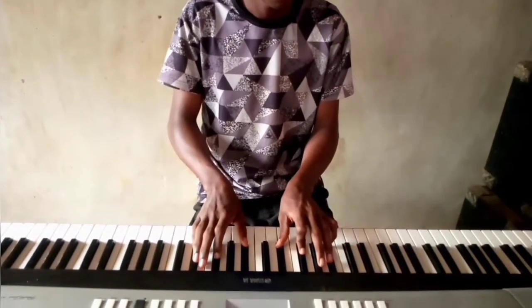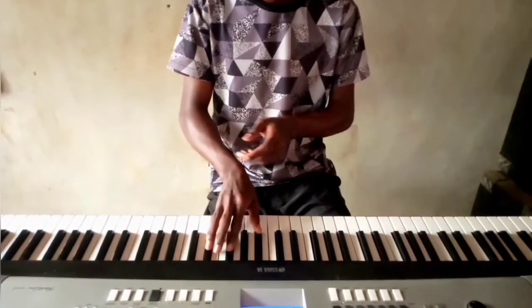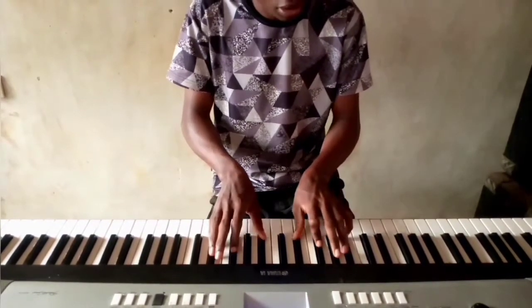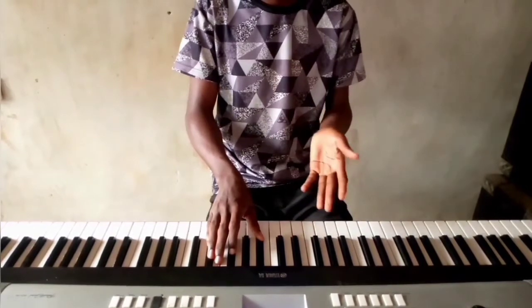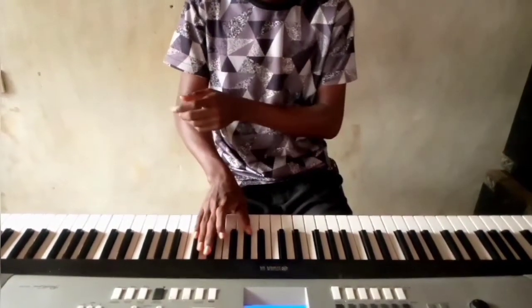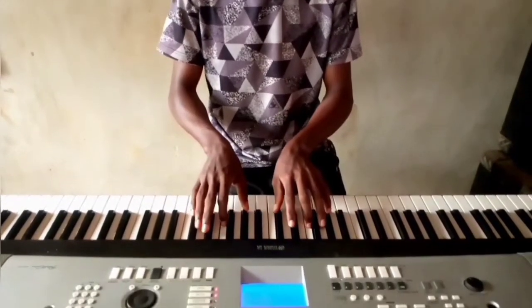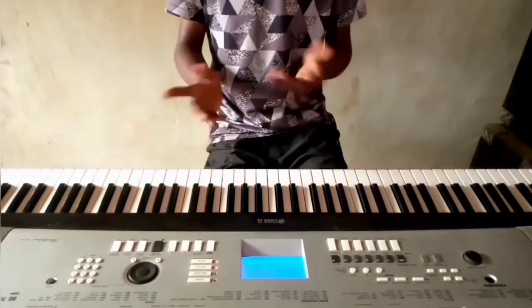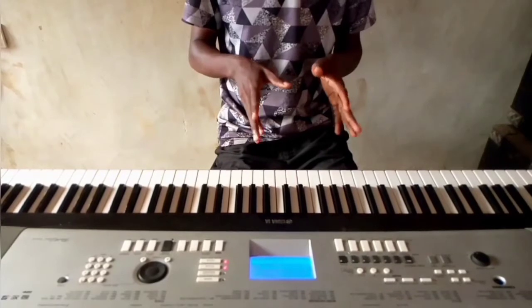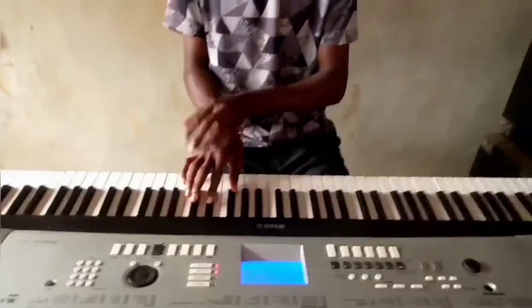Now let's come to chords. The first chord on F-sharp is F-sharp. The second chord is G. The third chord — in the normal key it's C, Mi, Sordi; on F-sharp it's going to be D-flat, C-sharp, then F. So very simple.